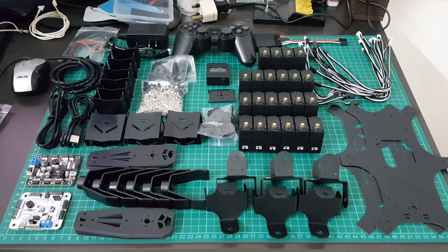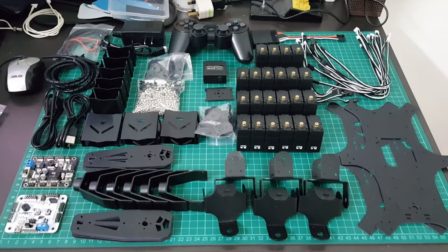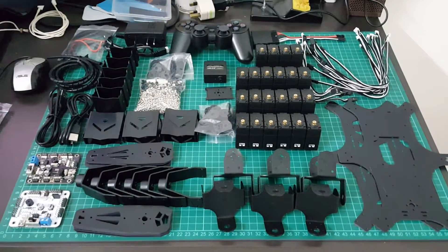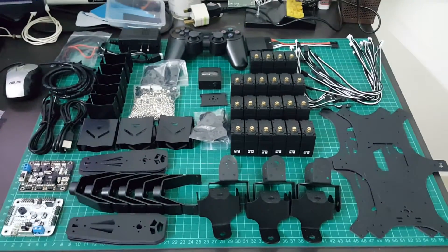Hi, this is a follow-up video to my previous unboxing video of the RoboSource CR-6 Hexaport. As you can see, I have laid out all the components here after unwrapping them.